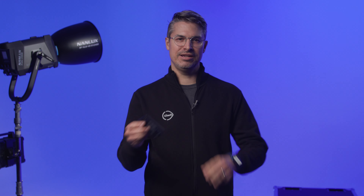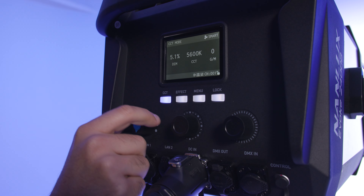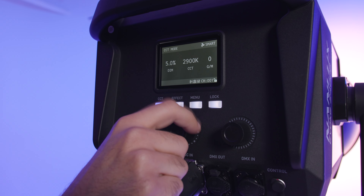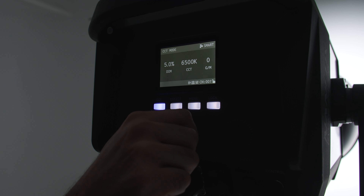If none of the above control options work for you, Nanlux has even included a tiny remote control — which might be best in solo owner-op situations. You also have access to physical rear control dials that work in exactly the same way as past Evoke models.